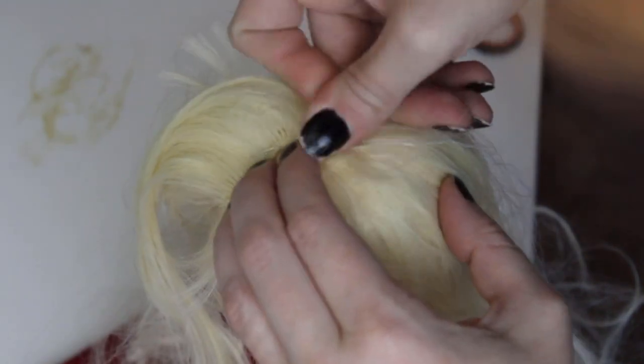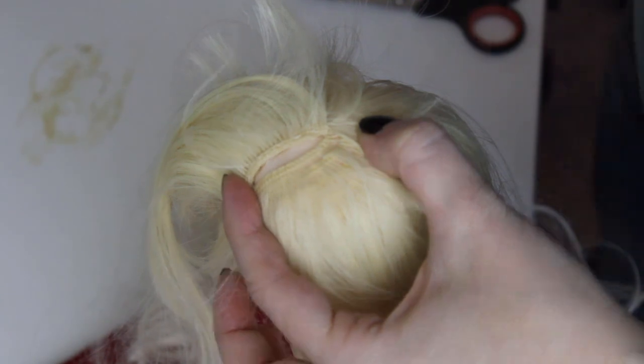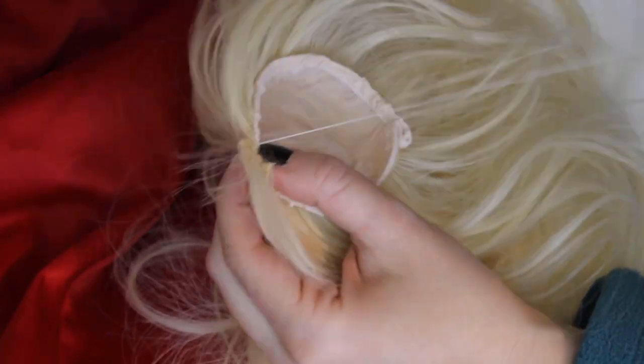You can make finer wefts yourself, but they require nylon or saran hair, and those tend to have a really shiny, plasticky look, and they don't turn out as natural.